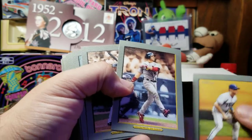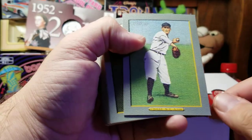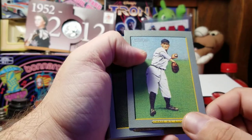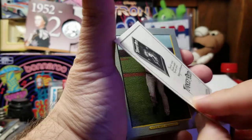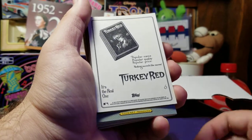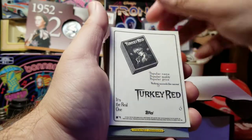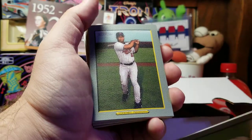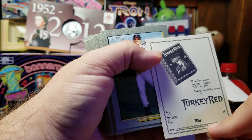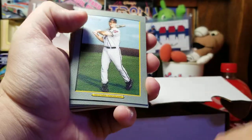We've got a Michael Young — I'm a Rangers fan, so he was one of their greats. Jim Edmunds, Floyd. I can tell right away we've got a mixture of — I guess that's an old player mixed in with a new player. Chase — well, that back doesn't look like this back, so maybe that is some kind of chase or short print.